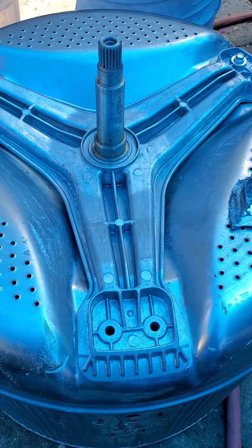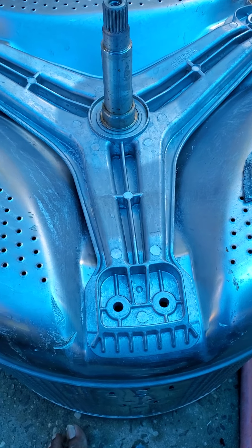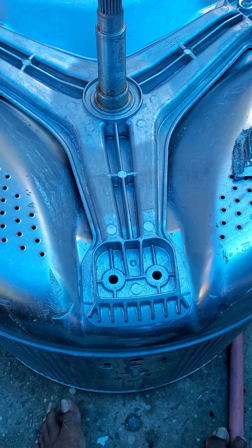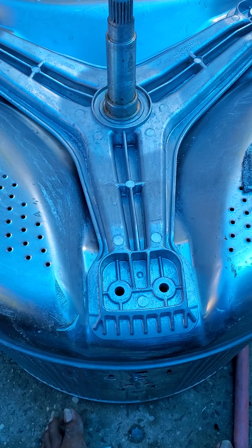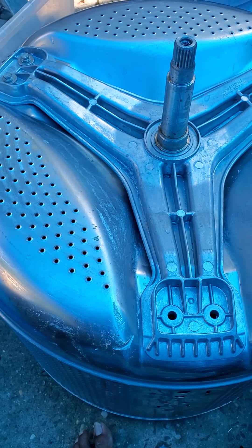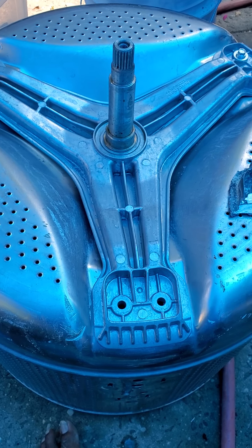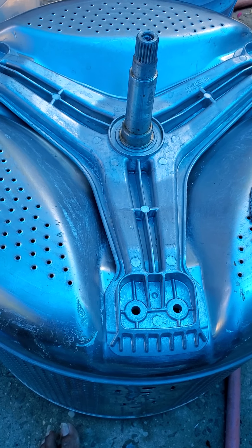Hey guys, thank you for watching. Today I want to explain a little easy fix on the LG Tromm front load washer. What happened is the machine was making a weird sound while the basket was spinning the clothing, so I did some research.